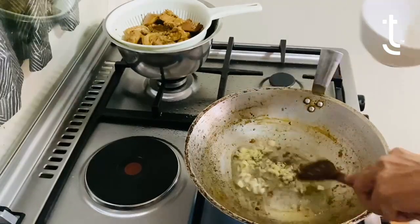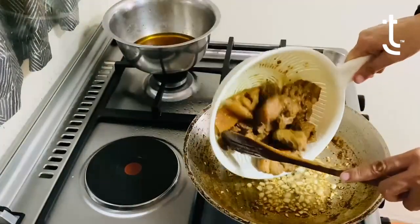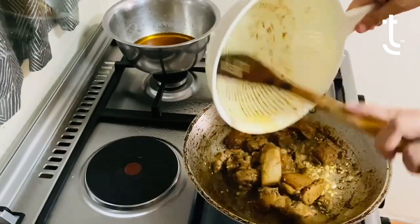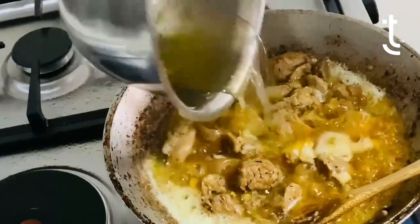Add that garlic — it's golden brown. And now we are going to add the pork. The drained pork goes in at this point. We're going to toast the pork. Add a little bit of water and mix it.